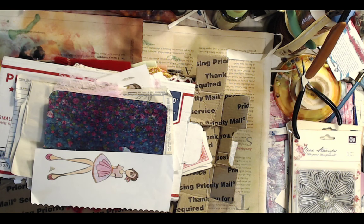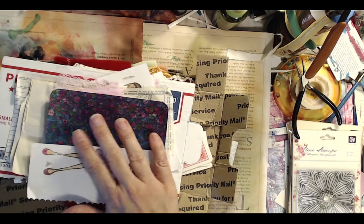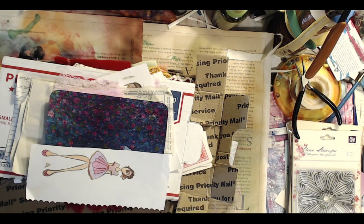So what you need to make along: for serendipity paper it's just some scrap paper, scrap bits, and a glue stick. For the fabric bead necklace we're going to make, you need fabric scraps, ribbon, beads, some wire. You'll see as we go along — it's really not that hard.